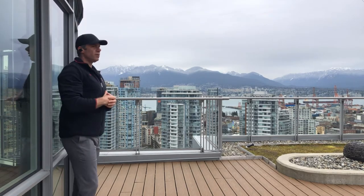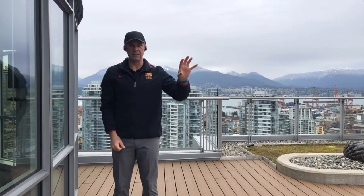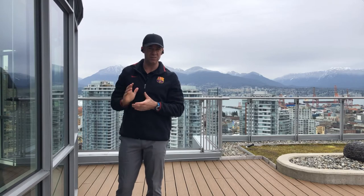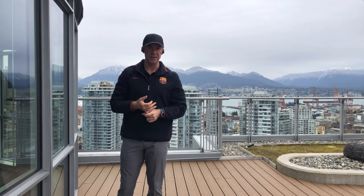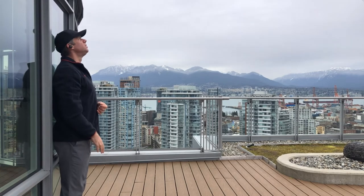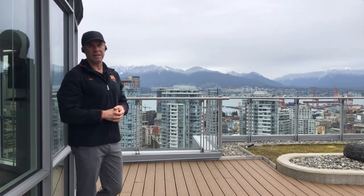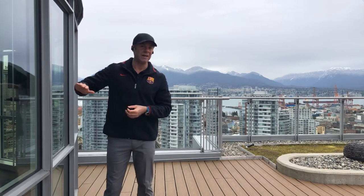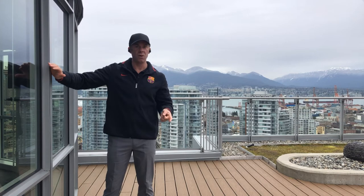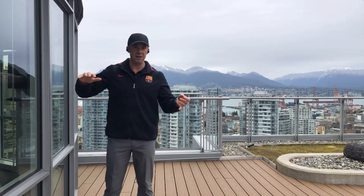We'll go over the things that would indicate that you failed this test. If you could not get your head against the wall, that would indicate failure. Or if you had to tilt your head up — if you ended up looking up at the ceiling — that would indicate that you failed the test. If you were not able to touch the wall with your hands, or if you had to bend your elbows to touch the wall, that's a fail.